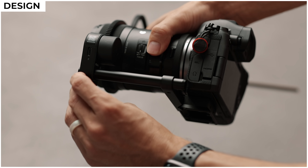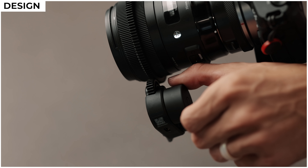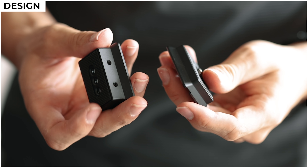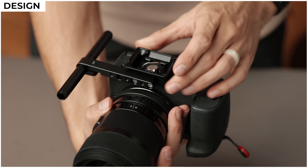In the combo package for the RS2 they include the same follow focus system that we saw on the original Ronin S, plus they give you a slightly taller quick release plate which is just meant to give you more clearance when attaching your rails and focus motor.